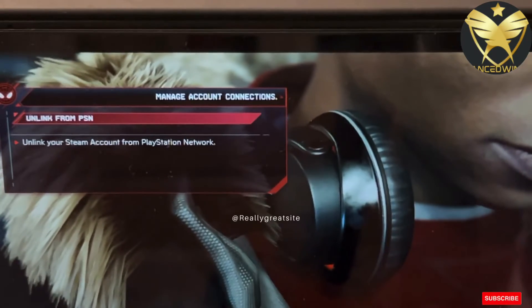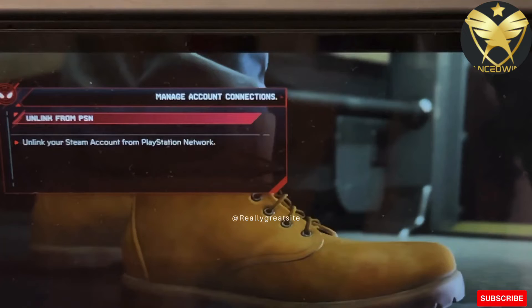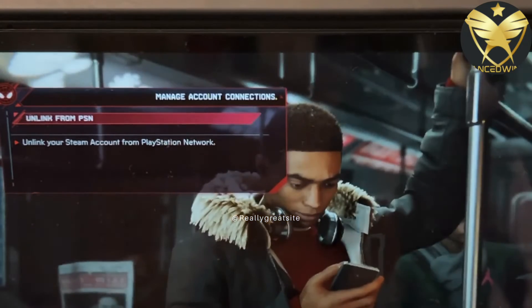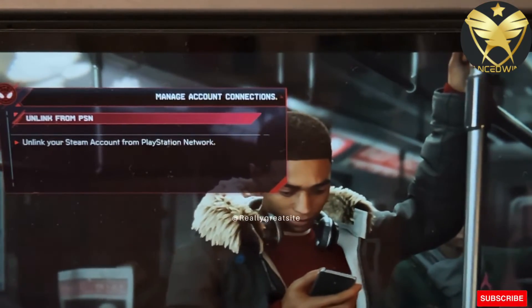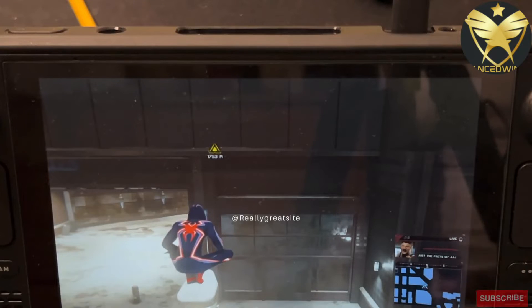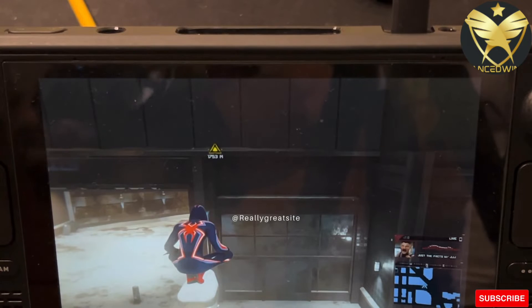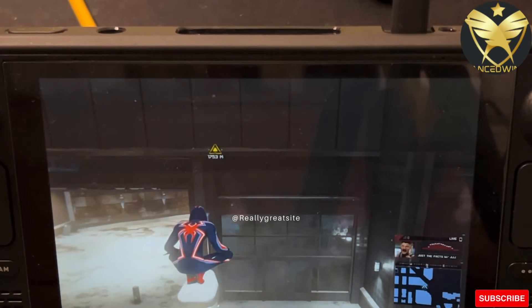If you have a PSN account, log in. If you don't, go ahead and sign up — it's worth it. When you sign into your PlayStation Network account, you get two suits for free, which is pretty cool.